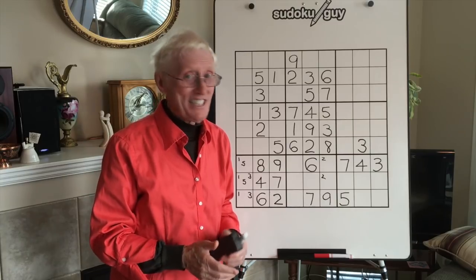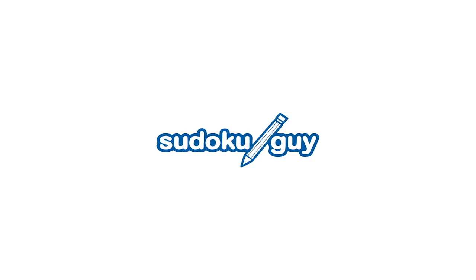Neat, eh? So that's it for today's session. Bye for now.